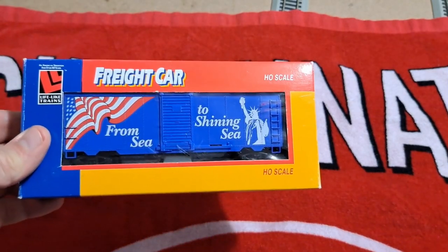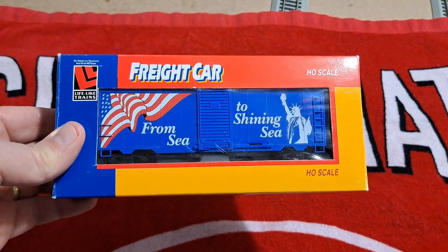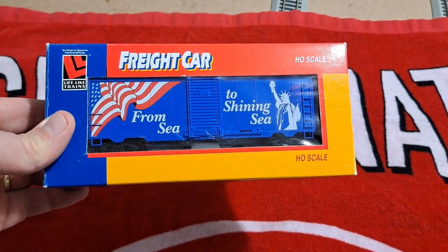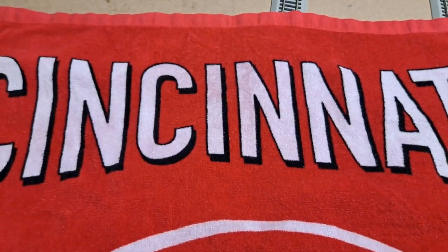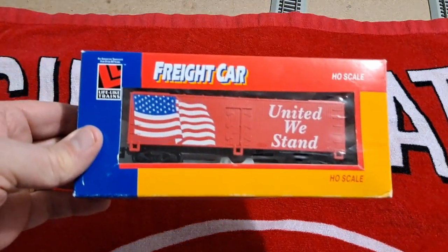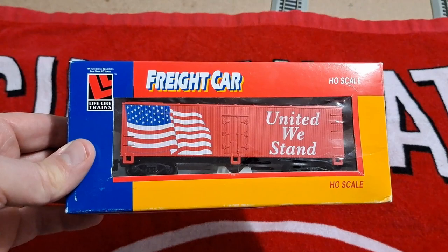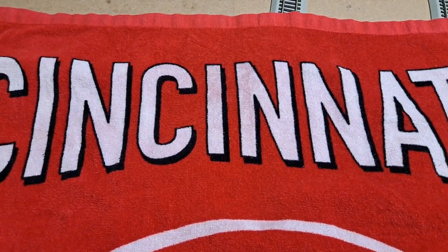But then we've got another LifeLike boxcar, and this one does have all the stirrups. It's considered new old stock — it's from 'Sea to Shining Sea,' a very nice patriotic boxcar. And then we've got another patriotic car, but this is going to be a reefer — 'United We Stand.' Great to add those to my collection. Anybody that's watched my videos knows I'm a sucker for Spirit of 76 stuff or anything patriotic really, so that's going to fit in nicely with my collection.